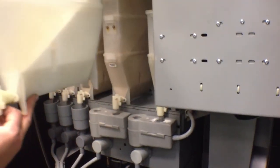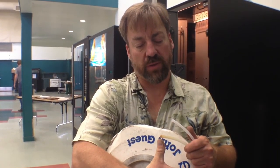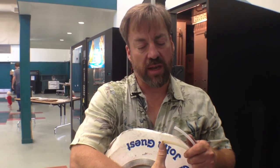Here's an example of a fresh water line and the water line we've just pulled out of the machine, which you can see had burnt from the heat of the water tank and become brittle and eventually just broke. That is what caused our problem.